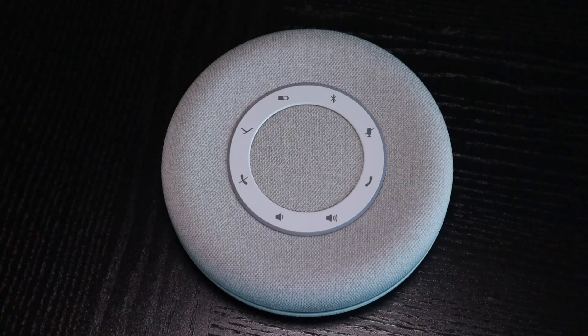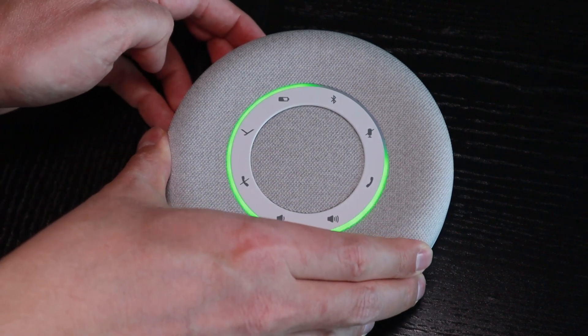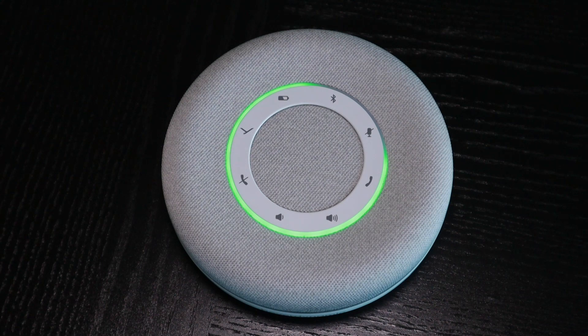Here is what happens when you start the Beyerdynamic Space. First you will get an indication of the battery level with the ring. However, it does not tell you to which type of device it has been connected, unlike some other speakerphones which will announce 'phone one connected' or 'PC connected' for example.